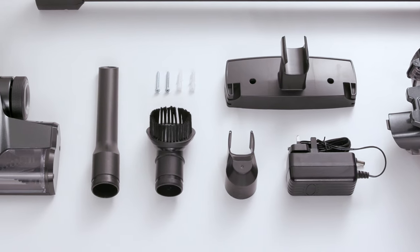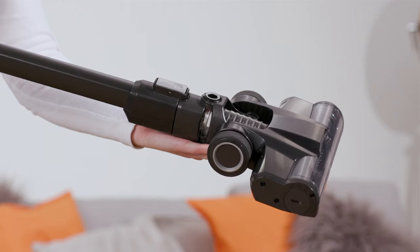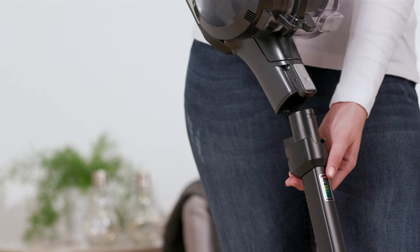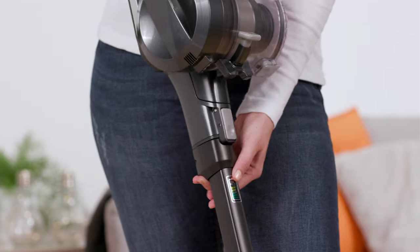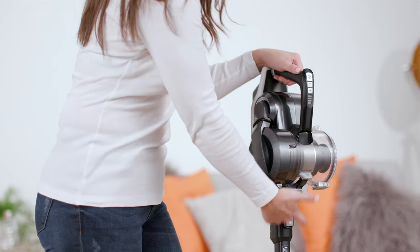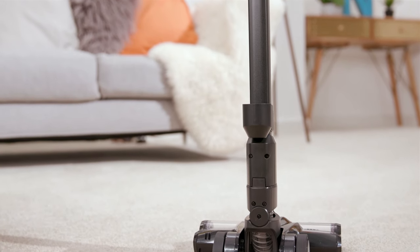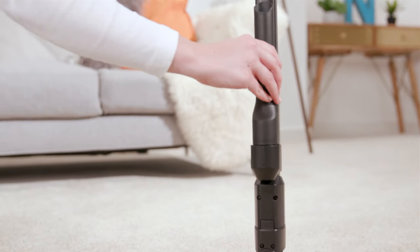To assemble the Blade II Max, you will need the reach wand and powered head. Attach these like so to the handheld — they will click when locked into place. Now you can attach the dirt container to the handheld. You can then push the crevice tool storage caddy onto the reach wand and slot the tool into place.